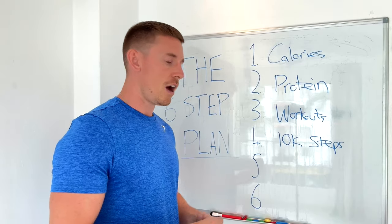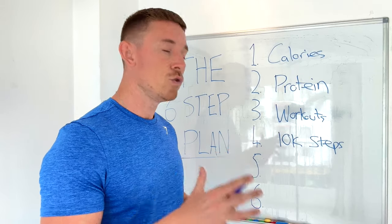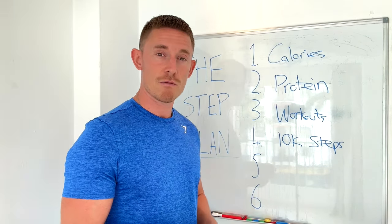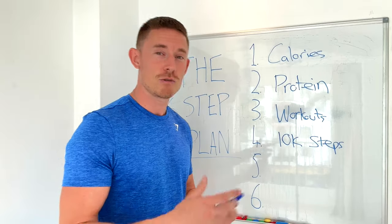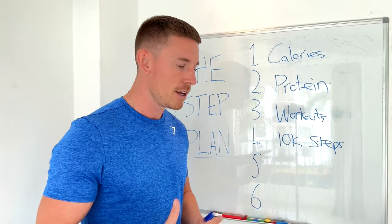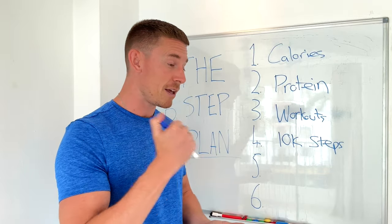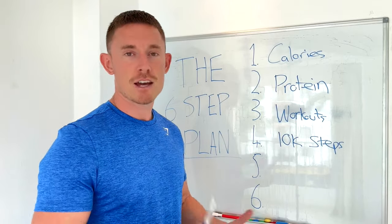I had a client about three years ago who never got over 2,000 steps in the first few weeks we worked together, but she really wanted to lose weight. We sat down and figured out she needed to up her steps. She bought a treadmill, put it in her house, and every evening after her sedentary office job she'd walk while watching TV and catching up with her family. By the time we finished working together, she was doing 12,000 steps every single day and lost a ton of weight.